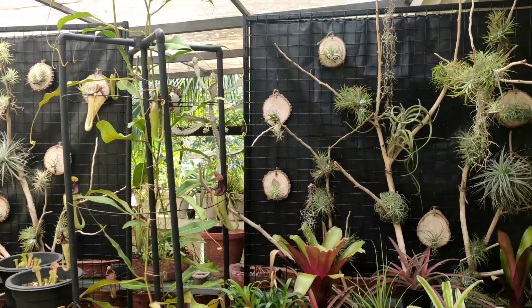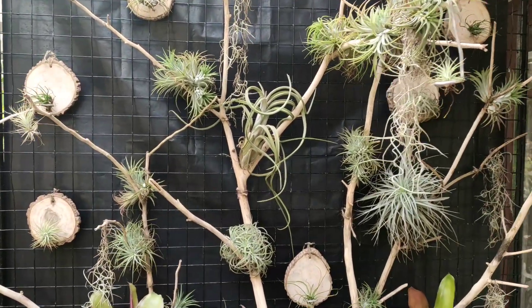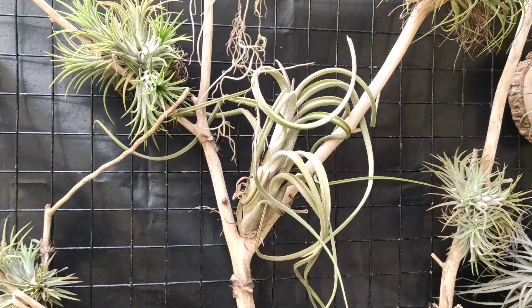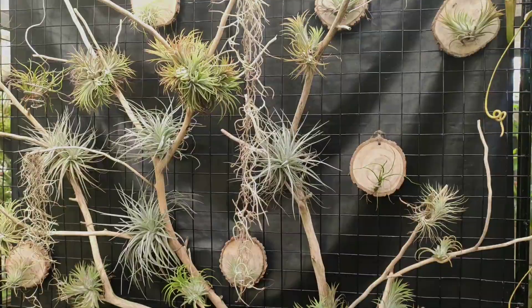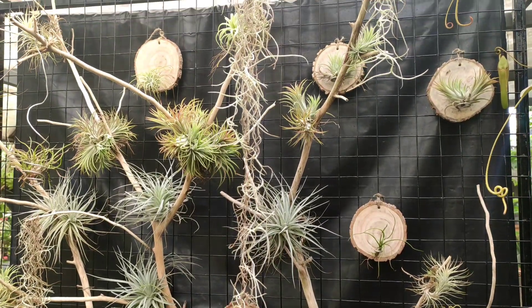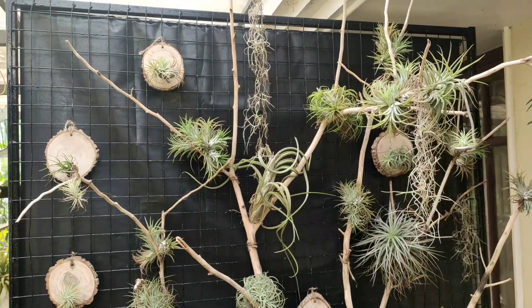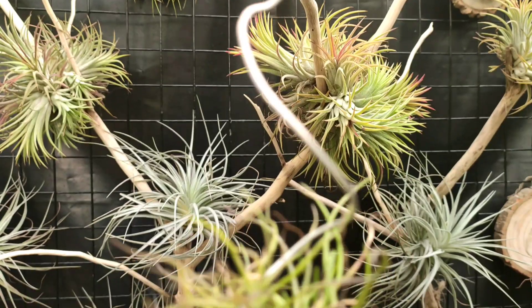Gardening on vertical surfaces is getting more and more trendy and useful as they consume less space. Here I have tried to set up a vertical garden full of tillandsias, commonly called air plants. Since I keep most of my plants on my terrace and space is of the essence, I thought I'd keep all my tillandsia collections on a vertical garden and save a lot of space.